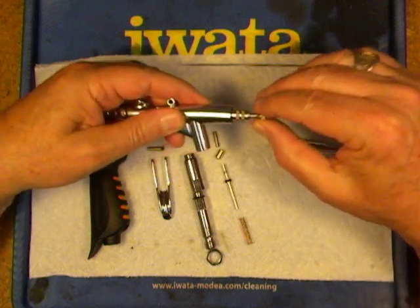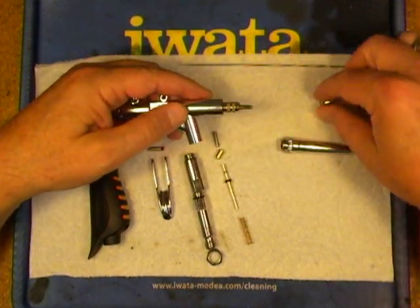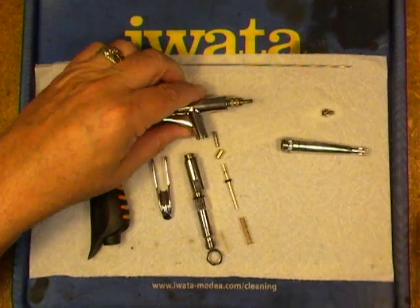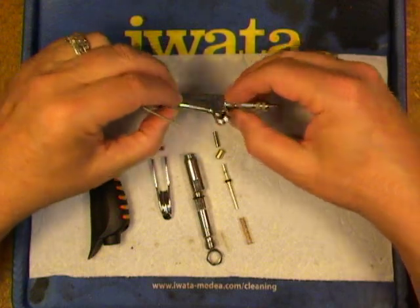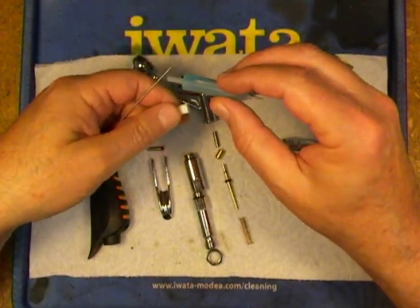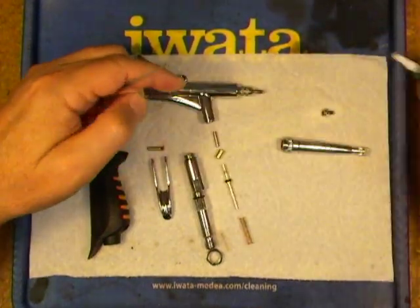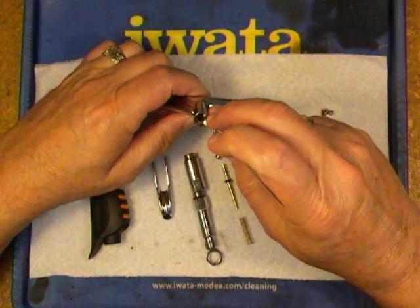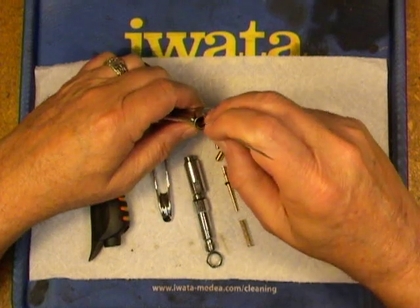Nice and springy, nice and clean. We'll slide the needle in here in a little bit just so I don't lose it. Now let's go after the air valve and the valve stack. I'm going to take the butt of the needle and put a little lube on the O-ring that's still in there, using the Iwata Super Lube. This is an older bottle — the new stuff isn't blue anymore. A little goes a long way, and this will get gummy if it gets wet, which is why you should avoid getting any liquids into the air valve.